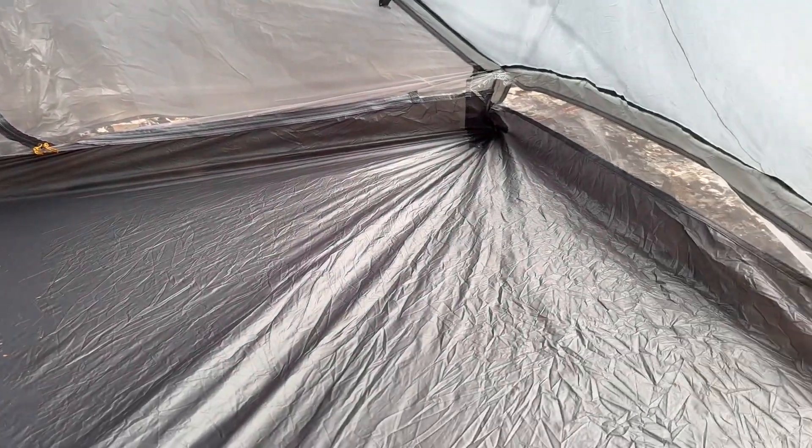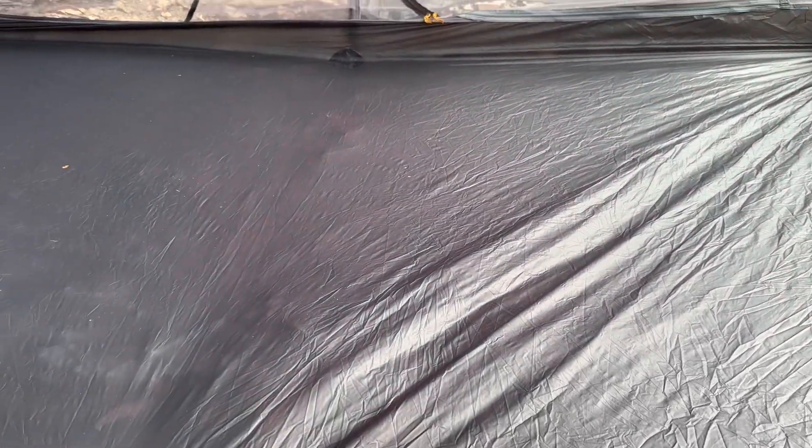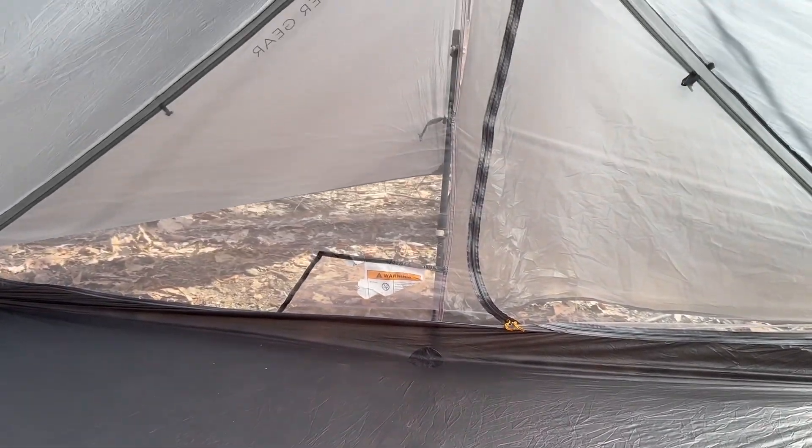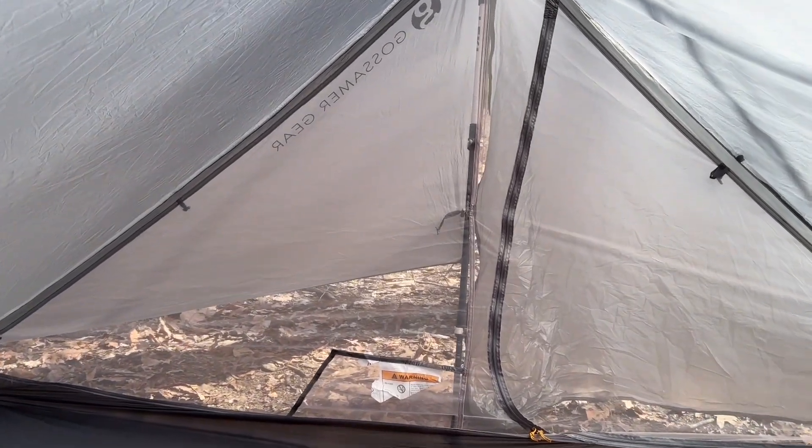Just really quick while we're on the inside of the tent — this thing is super, super spacious. I'm a very small person and I went ahead and got the two just to have a little extra space. This is actually a lot more space than what I'm used to in a tent, and I love that it has two vestibules and very large ones at that.